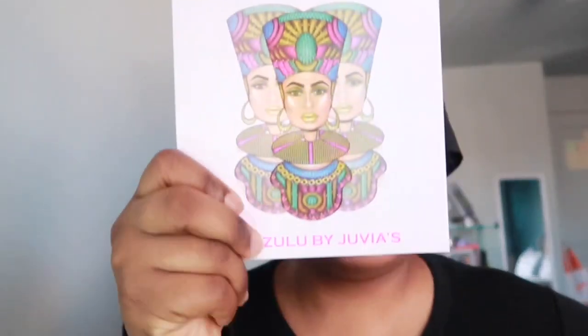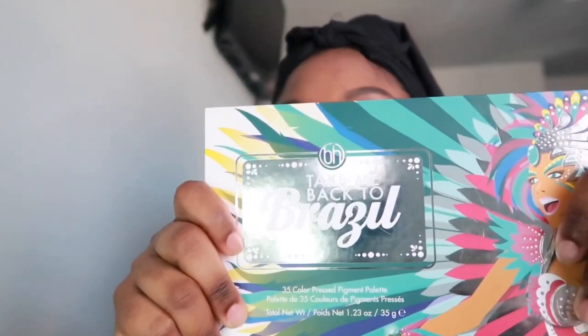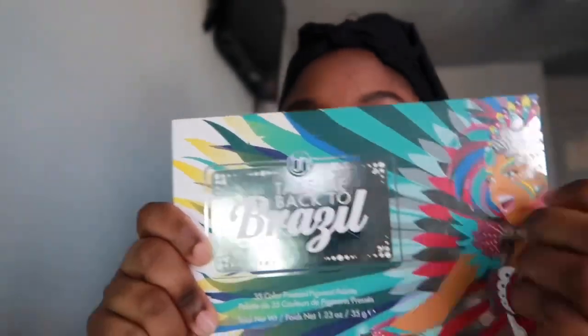The first palette I use is the Juvia's Place Zulu palette, and then the next palette I used to get all the other shades is the Back to Brazil by BH Cosmetics. I use these two palettes to achieve that look.